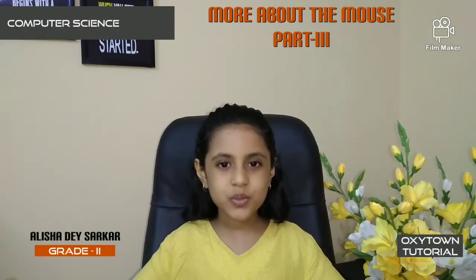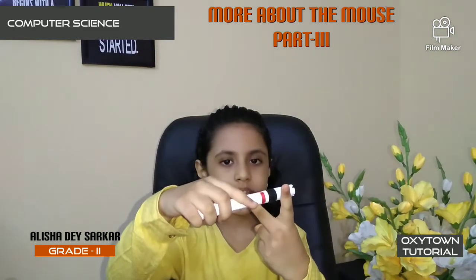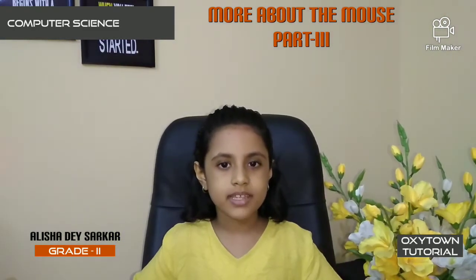How to hold the mouse? Good evening friends, this is Alisha and I am back with part 3 of More About the Mouse. Usually the mouse we use has two buttons, left button and right button. There is also a scroll wheel in the center.